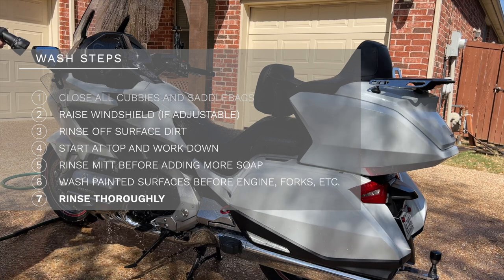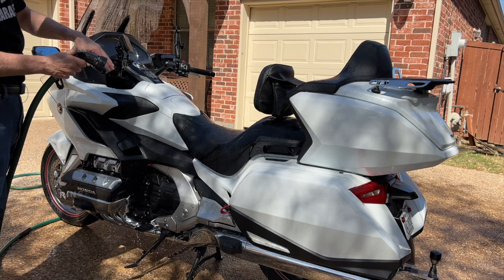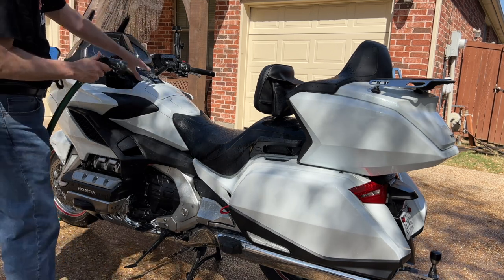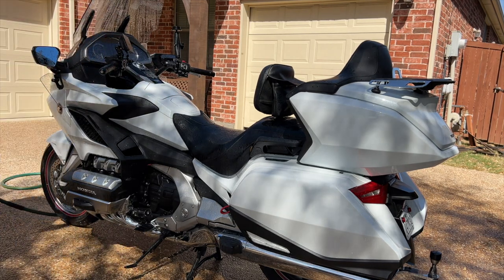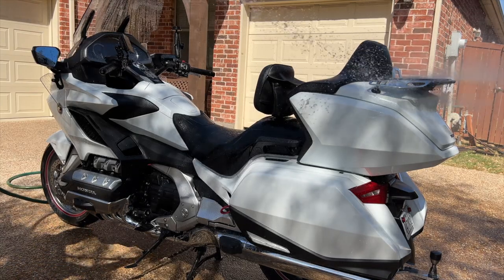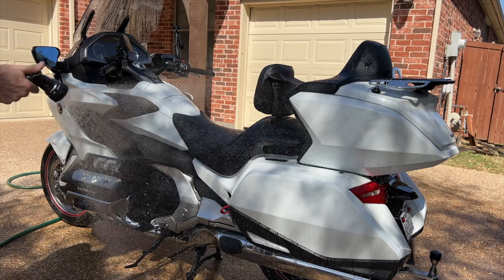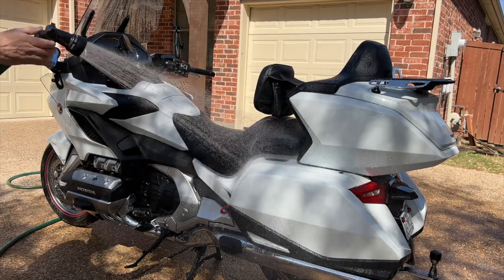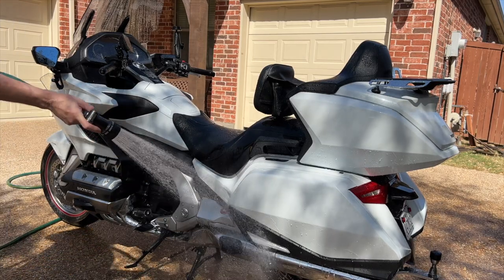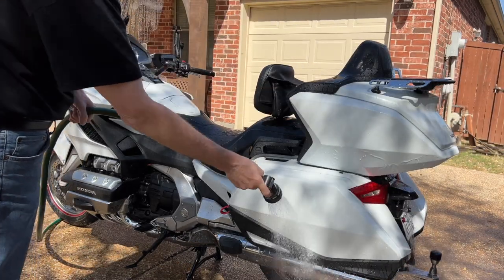Even with a garden hose, there's still some good pressure, so I'm going to be careful not to get too close to these switches. I want to rinse from a distance because you don't want to force water into the hand controls, center panel switch, or anything like that. Just stand farther away — and really, a wider cone tip setting is all you need for rinsing.